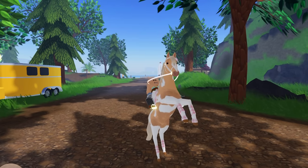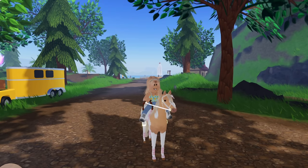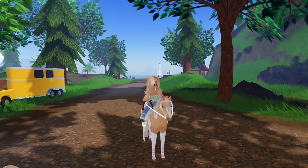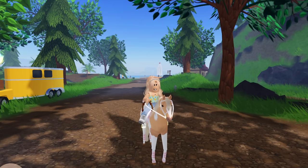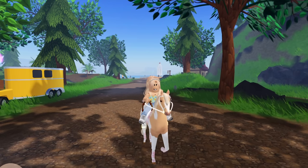Hey guys, it's Lemon here, and welcome back to another Wild Horse Islands video. Today we are going to be making some tack sets for some rainbow horses. I think I'm going to make two tack sets, but we shall see — maybe I'll do more depending on what items I have.